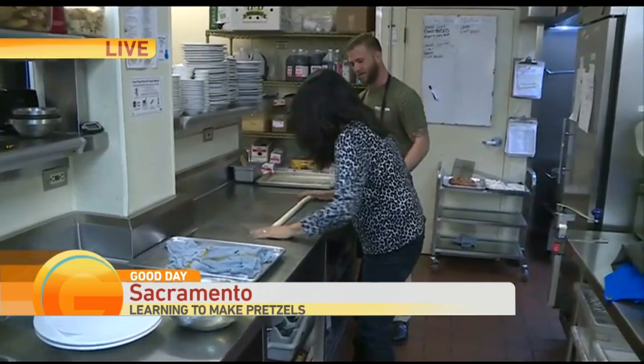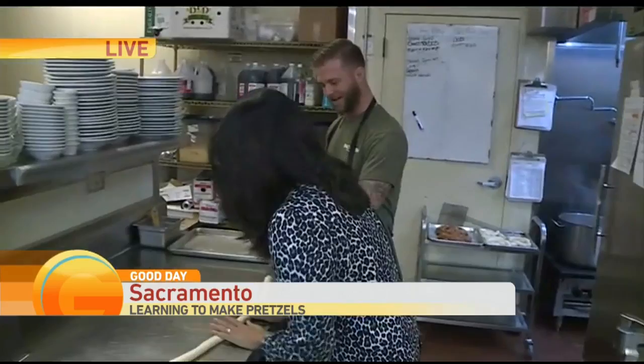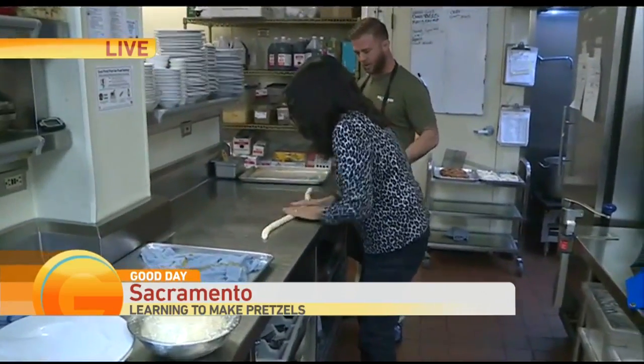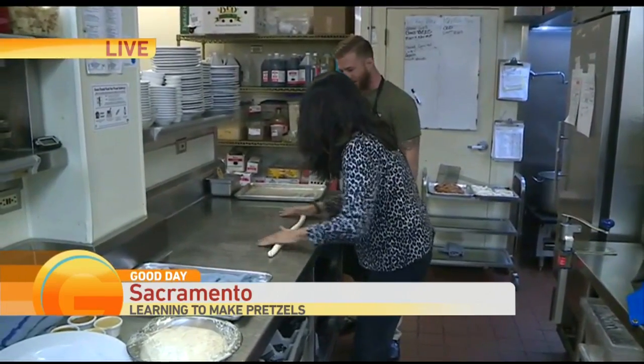You want to roll it out to about three feet. Then we let that rise, mix it up, and let it rise one more time. Knead it out. Then we roll out our pretzels, as you can see Tina's doing right now.